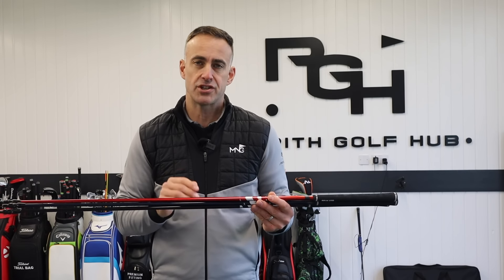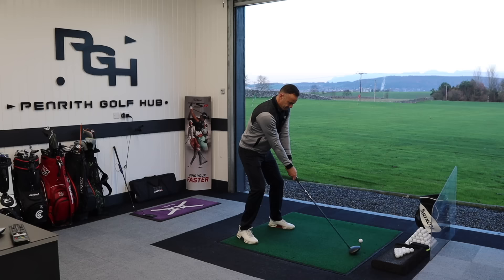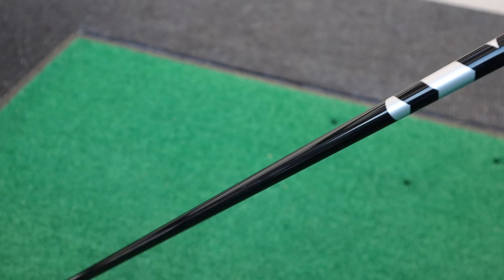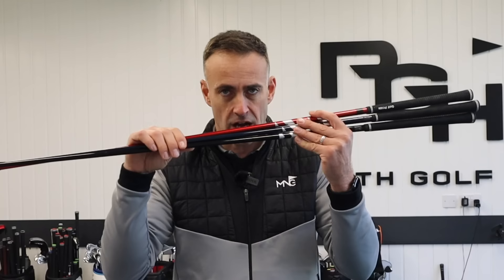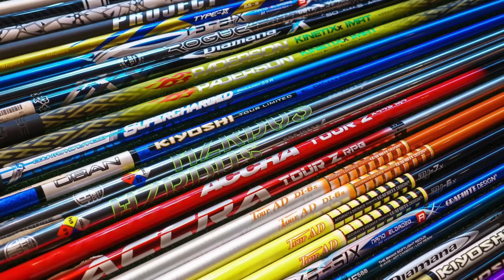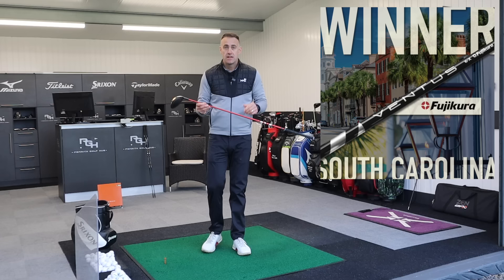I've probably got the hottest driver shaft currently out on tour in my hands and we're going to test it in this video. I've got three different options, different profiles that we're going to take a look at and maybe see why the likes of Tiger Woods, Rory McIlroy, Cameron Smith, plus many of the world's best players are using these shafts. There are tons of options on the market, but we are seeing on a regular basis, week in week out, that Ventus Velocore is winning on tour most weeks.